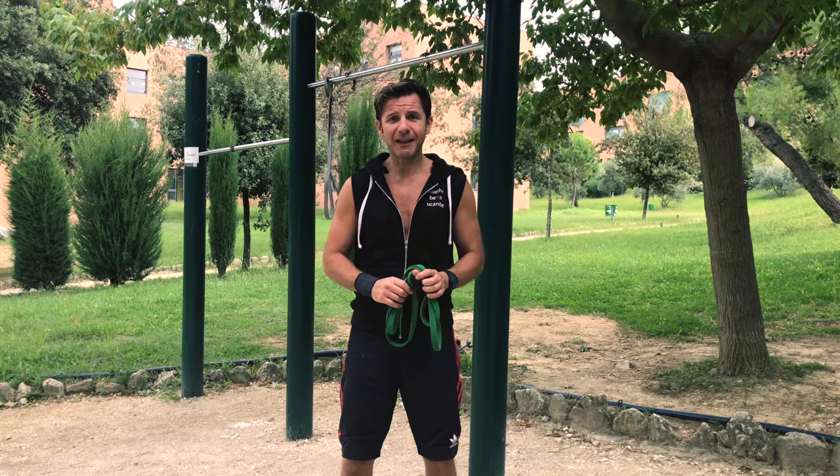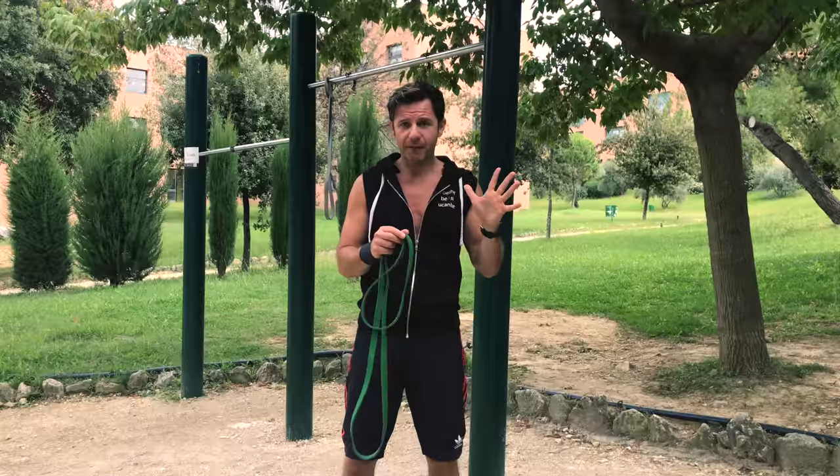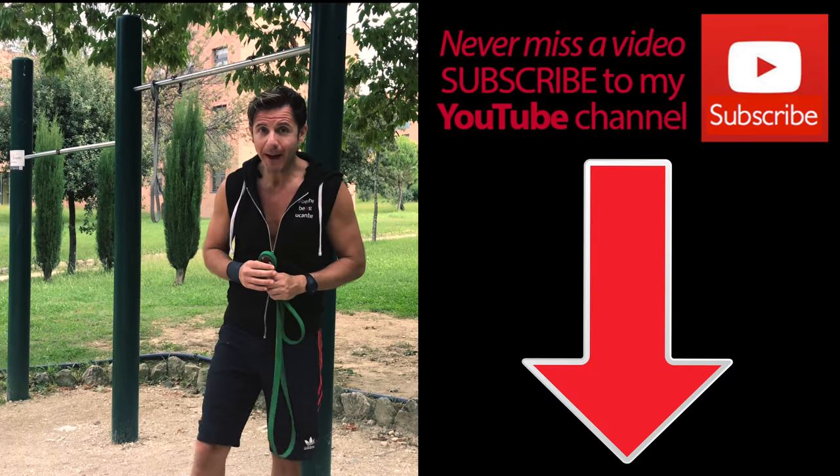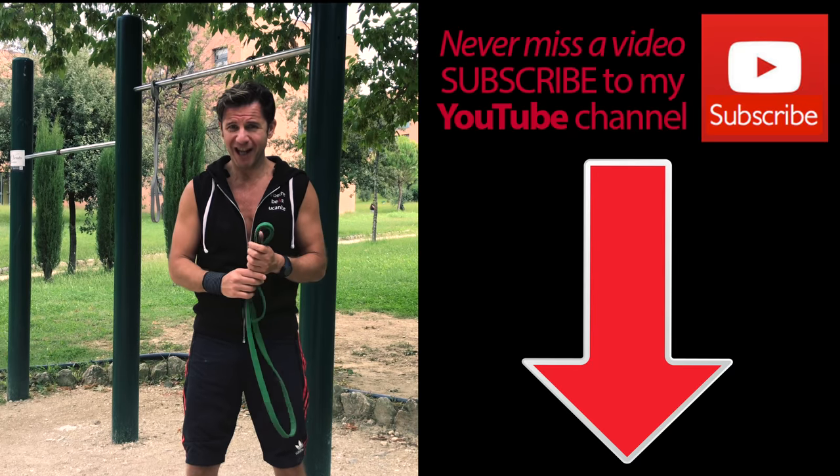Coach Marco aka CaliMarcoPT, and today I will show you how to use the loop band in order to do the perfect pull up. If you didn't subscribe to my YouTube channel yet, do it now so you will not miss any video posted on my channel.